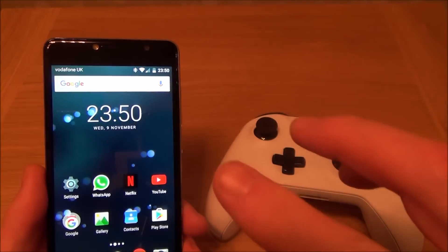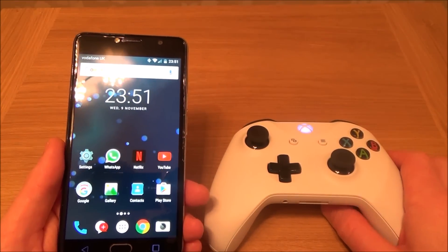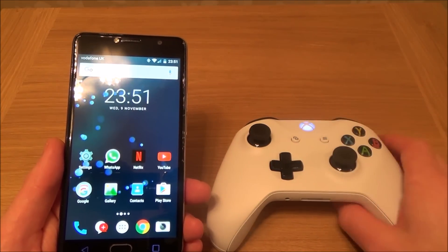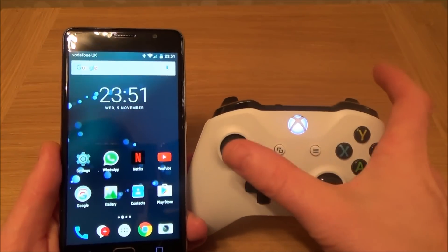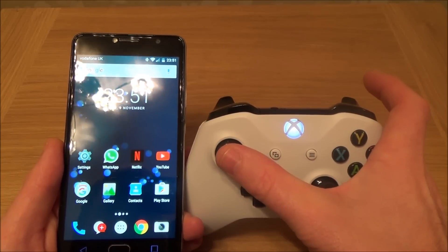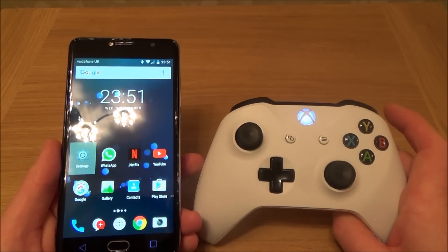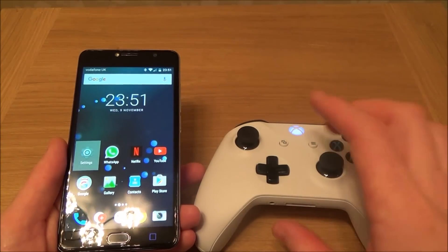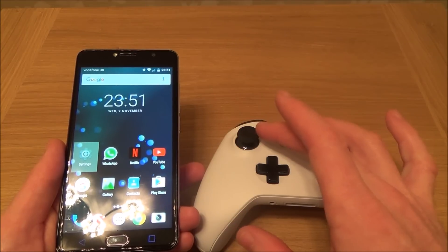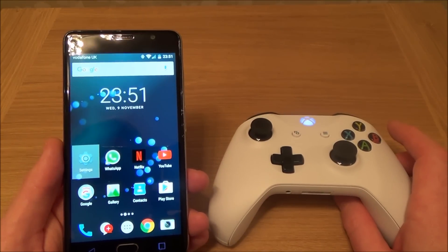So basically you can now use the controller on your phone. The problem is there's not a huge amount of support at the moment for this controller on Android phones, so a lot of the games don't work properly. For example, you'd expect this to be the steering and this to be the accelerator, but sometimes you will have to press buttons differently. Some games work better than others — the simpler the game the easier it is. Hill Climb Racing is really easy; you just use either the buttons or the left analog stick for accelerate and brake. Some games won't work at all, but I'll show you a game working in a minute.